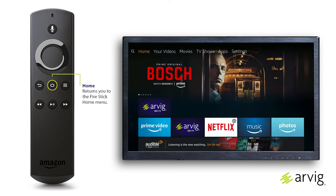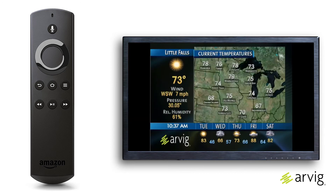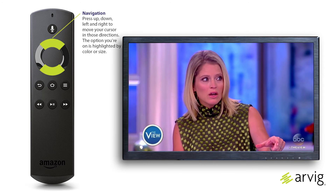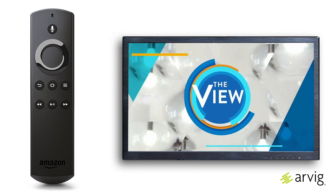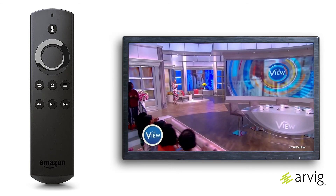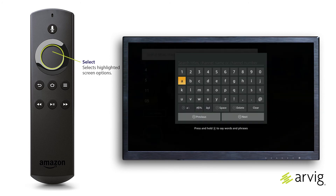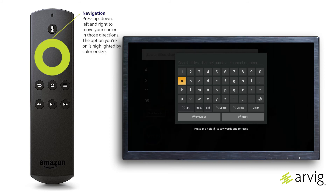Changing the channel: to move up or down one channel on live TV, press up or down on the remote's navigation button. To input a specific channel number on live TV, press and hold the select button for about two seconds, then release. A search box with a keyboard appears.